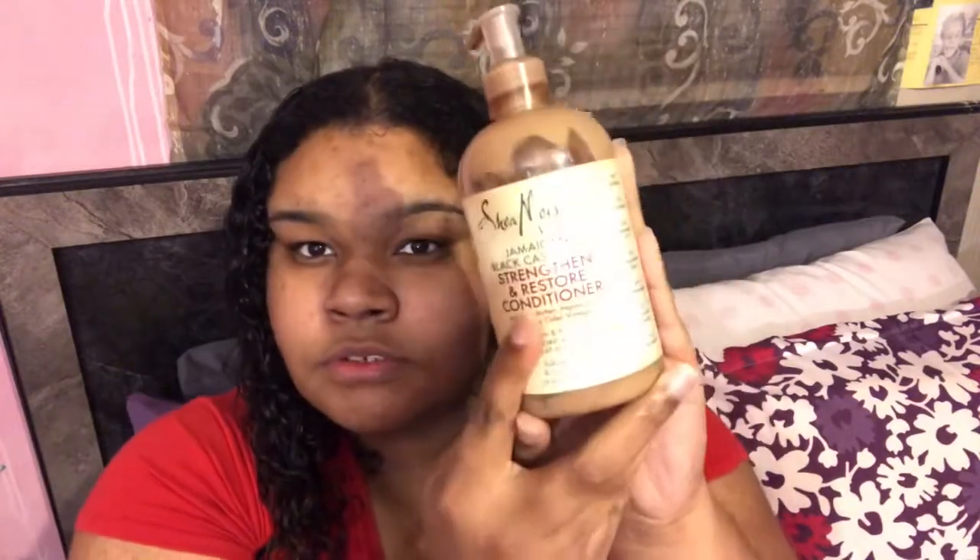This is how this side looks detangled, and the other side is also detangled. As you can see, my hair looked really good with no products, but I'm going to go in with the Jamaican Black Castor Oil Strengthen and Restore Conditioner by Shea Moisture to moisturize my hair for this style.